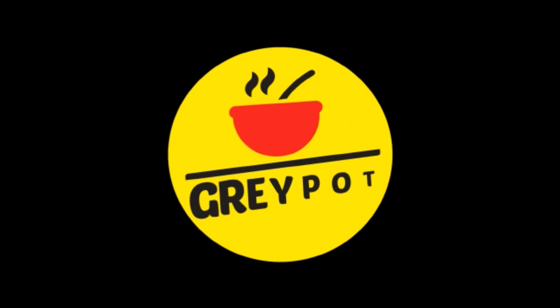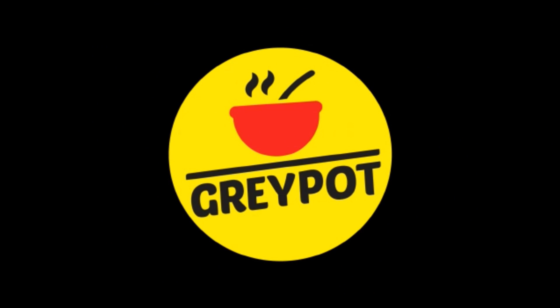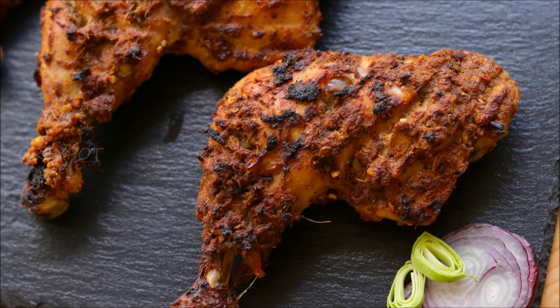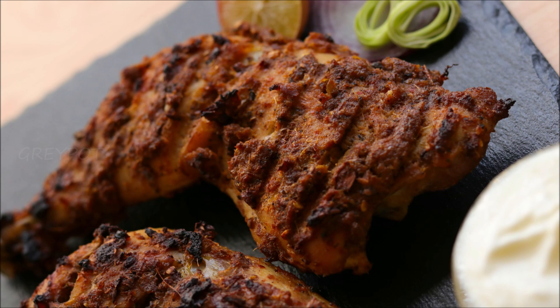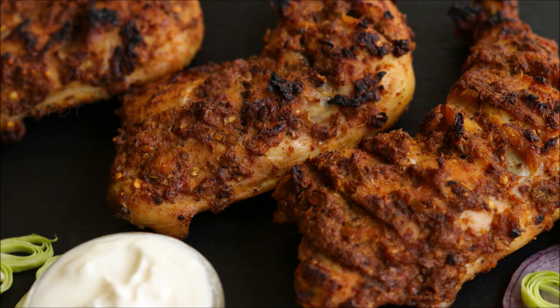Hello everyone, welcome to Grey Pot. Today's recipe is a famous Arabic dish called Alfaham chicken. This is a grilled chicken, and the blend of spices in the marination is the star of this recipe.